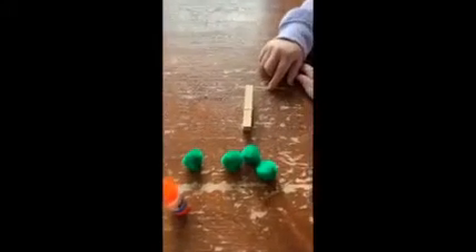Then just leave your coffee filter somewhere to dry and you can start on the body of the butterfly. The next step while your coffee filter is drying is you're going to glue your pom-poms onto one side of the clothespin.